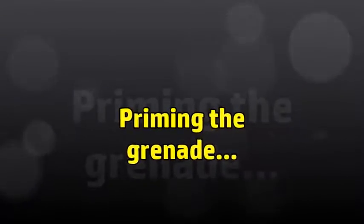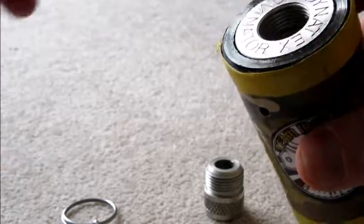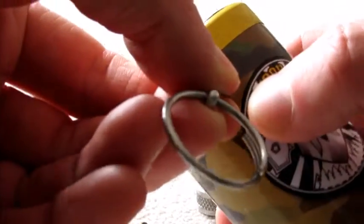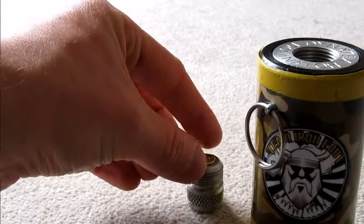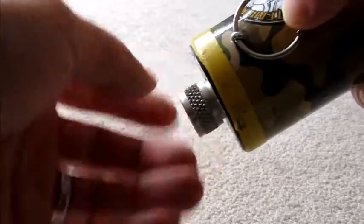Loading this grenade is really straightforward. All you need to do is twist the silver cylinder so that it lines up with the hole for the pin. Once it's aligned, thread the pin through and that will stop the cylinder from rotating anymore. Then you need to pick whichever desired blank you want to use, insert it in the blank adapter, invert the grenade and screw the two pieces together. That's as simple as it is and the grenade is then live and ready to use.